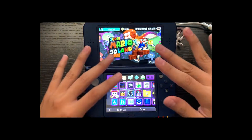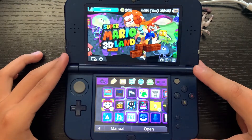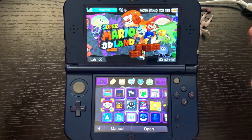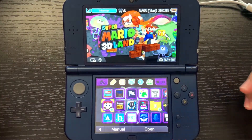Hey, welcome everybody back to a new video. Today I'm going to be teaching you guys how to get rid of parental controls off of your 3DS. Doing this is extremely easy — it's just a few simple steps and a website. You don't need custom firmware for this at all.